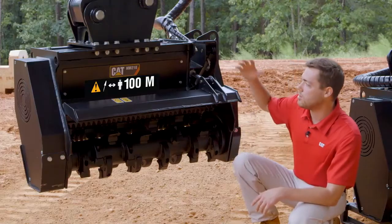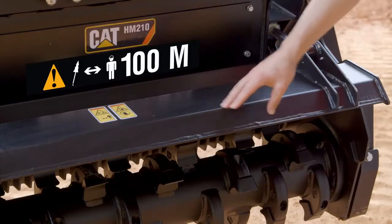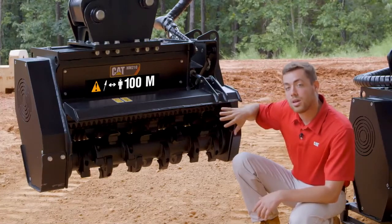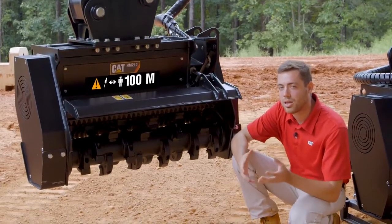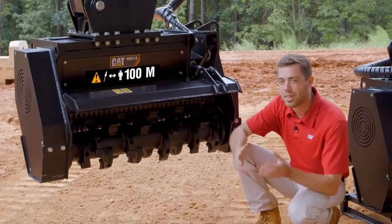On the backside of the mulcher we have an additional door. This door here is the front door, opened to about the halfway position shown here — it can be opened all the way or closed. When you have that door closed, you're allowing that material to recirculate, hitting those cutting surfaces we talked about and bringing that finished byproduct to the end result that much faster.